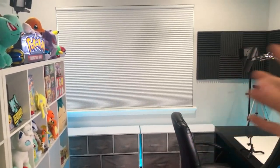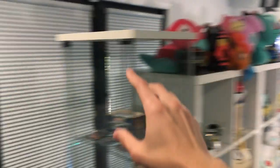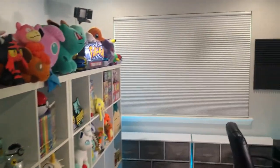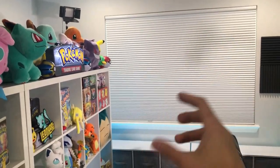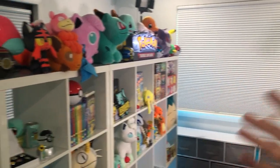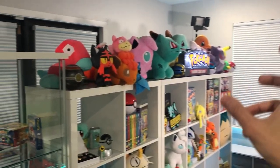Going on to more sound-related things — the blinds over there and the blinds on those doors are blackout blinds. You pull them down, pull them up, they do a great job of getting rid of the light. I don't have it all the way down right now, but it also helps out with the sound as well.